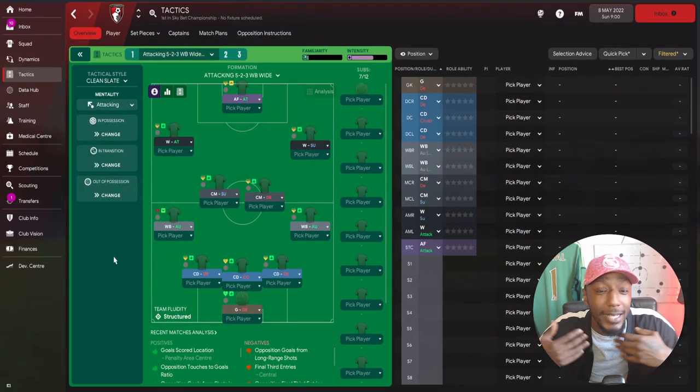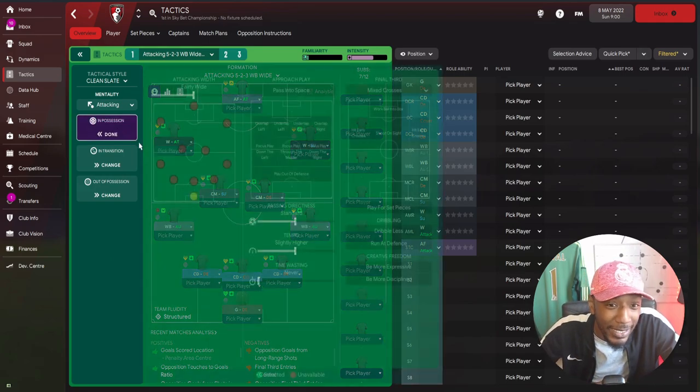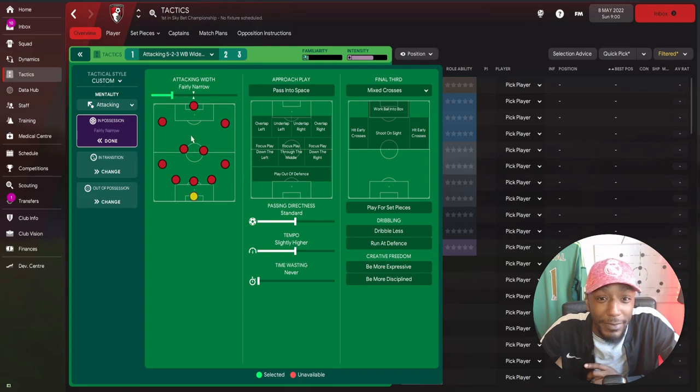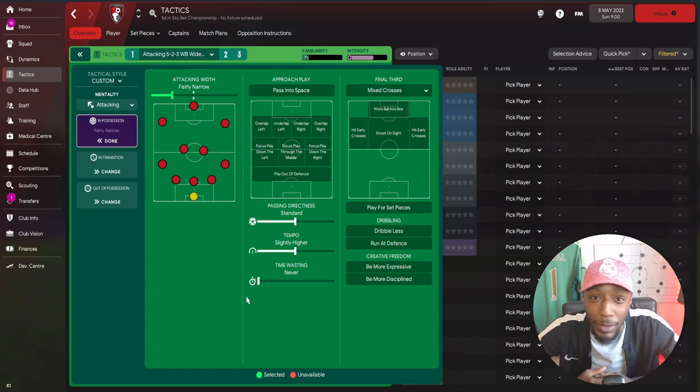For the mentality, we're going to use attacking, because I like to get bodies further forward and overload in those attacking areas. Once we create those overloads, I want to exploit any space created. In possession, the attacking width is fairly narrow - when building, especially in deeper areas, we'll focus on playing in central areas, which frees up those wing backs, and then we can play switch balls to any wing back who is free in space.